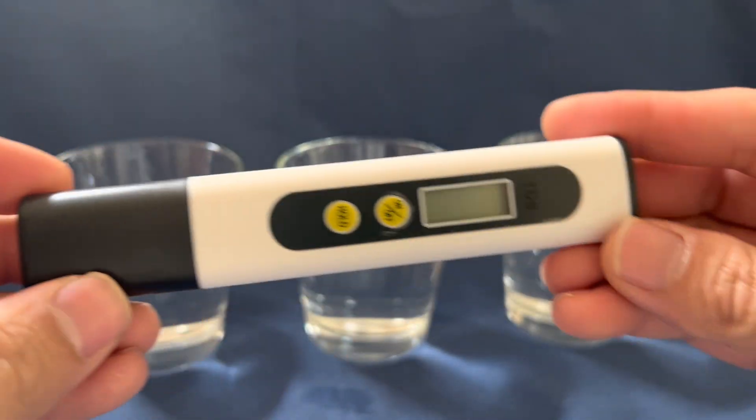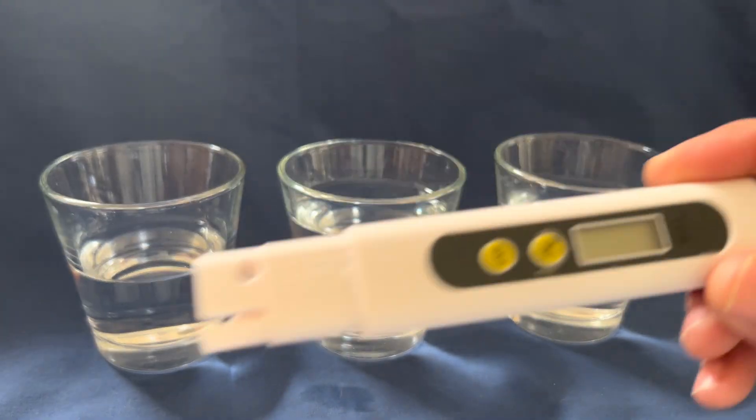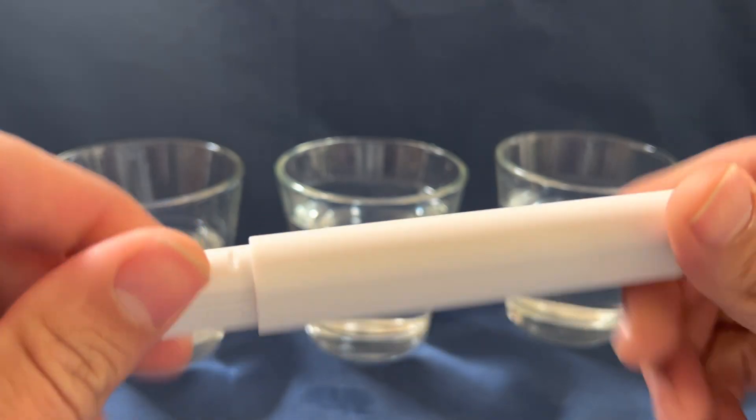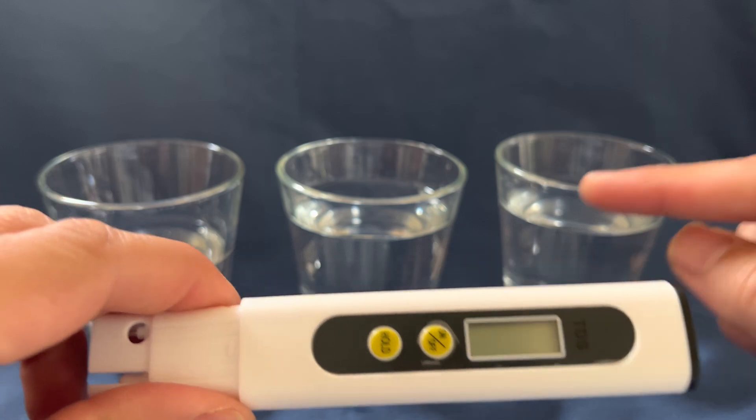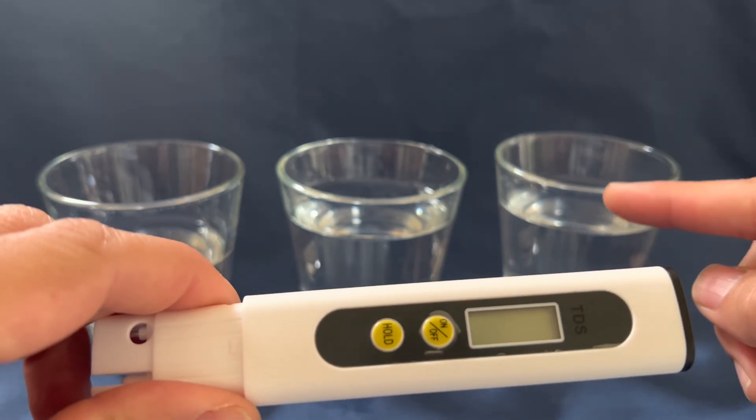This is what it looks like. Take the cap off. I have three samples of water here — one's bottled water, one's my reverse osmosis, and one's my tap water.